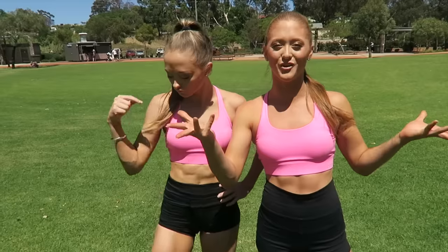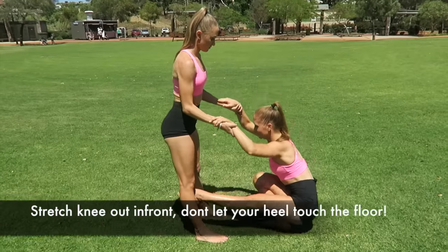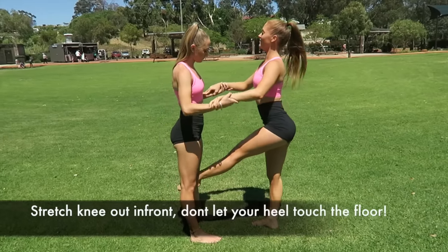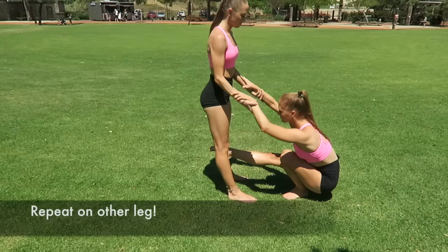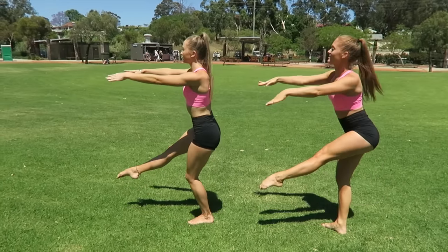The last thing we're going to show you guys is something that will help you with strength so that you can actually pull yourself up in your forward walkover. With this exercise it's really important that you keep that leg straight and you don't let your foot hit the ground. Be sure to repeat this exercise on both legs, and if you feel strong enough you can try it by yourself. If you don't have a partner or someone to hold you up, you can find something else to hold on to to help you.